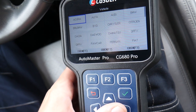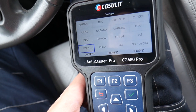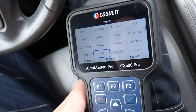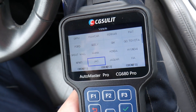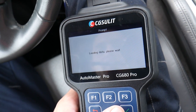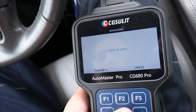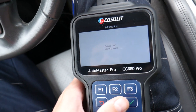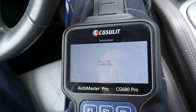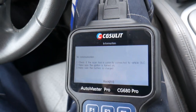The steering angle sensor reset is super important — every time you're replacing suspension components, getting a full alignment, replacing the steering angle sensor, or disconnecting the battery, you need to perform that function. Otherwise you'll have the traction control and ABS lights on. You can see it supports practically almost all the brands you can think of. Here we can select Porsche, and ours is a Cayenne up to 2010. Switch on ignition, click okay, loading data — you can see how easy it is.